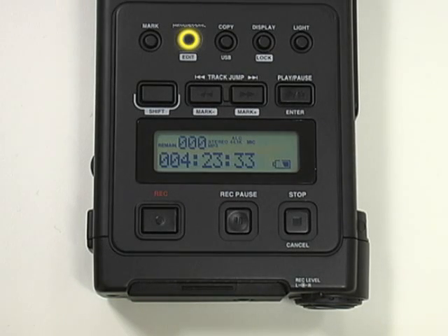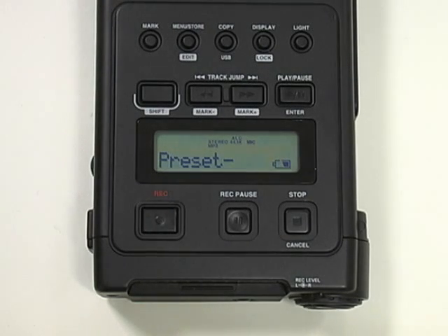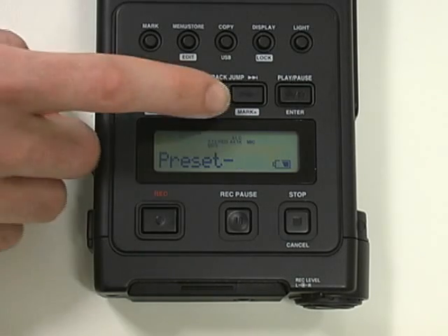To select Preset 1, depress the Menu Store button. The LED screen will display the current recording mode. Now depress the Mark Minus button. This will change the current Preset 2 recording mode to Preset 1.